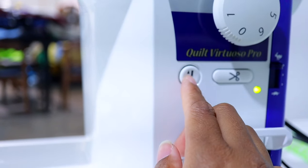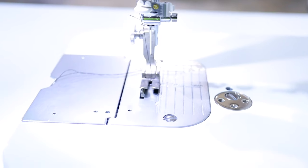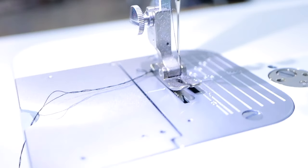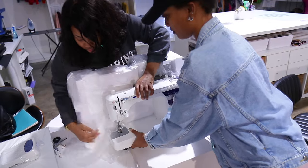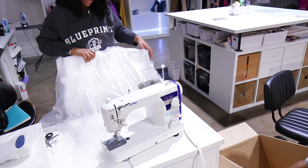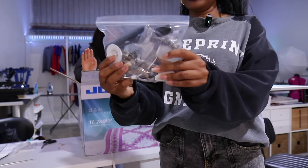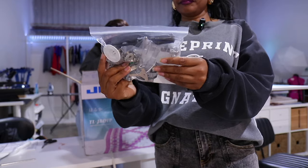The Juki does have automatic up and down, which means when the needle stops, it can stay up every time or go down every time depending on what you need. The maximum stitch length is six millimeters, and it weighs 25.4 pounds — slightly more than the Baby Lock. It also has an LED light with a four-step adjustment. It comes with a walking foot, a zipper foot, three quilting feet, a quilting guide, and a hem foot.